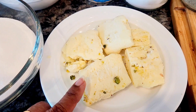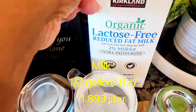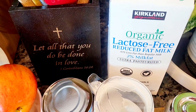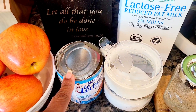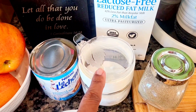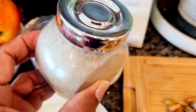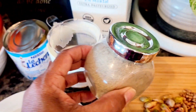This kalakand is ready-made and bought from the Indian store. We have about half a gallon of lactose-free milk, but you can use regular milk — whole fat milk works very well. We also have one can of condensed milk, one pinch of salt (any dessert needs salt), and about half a teaspoon of crushed or ground cardamom powder — I always keep a stash for my tea and desserts.